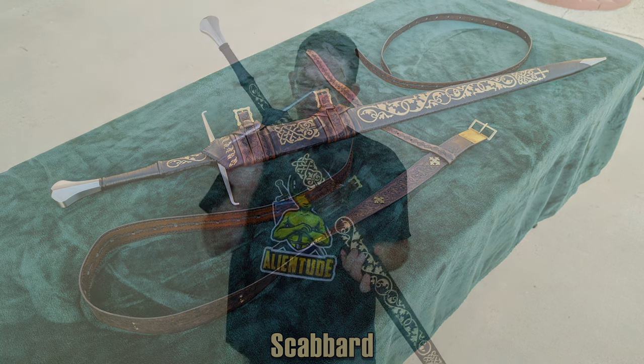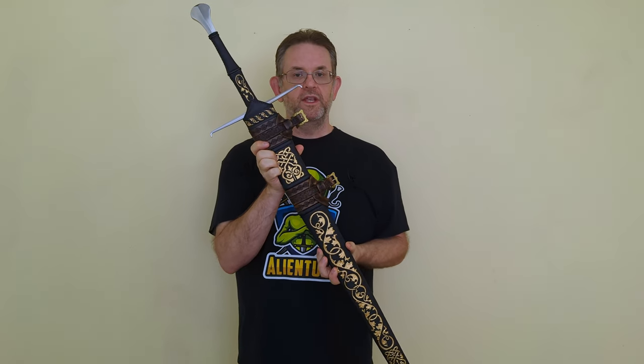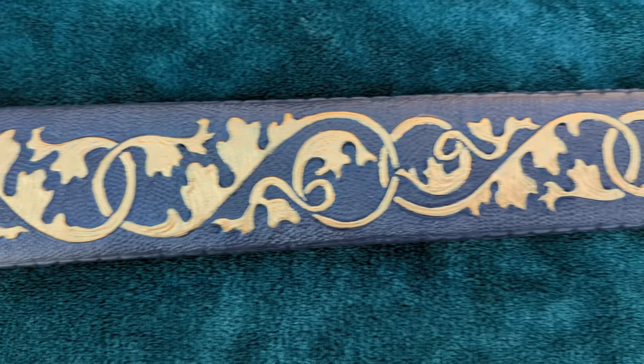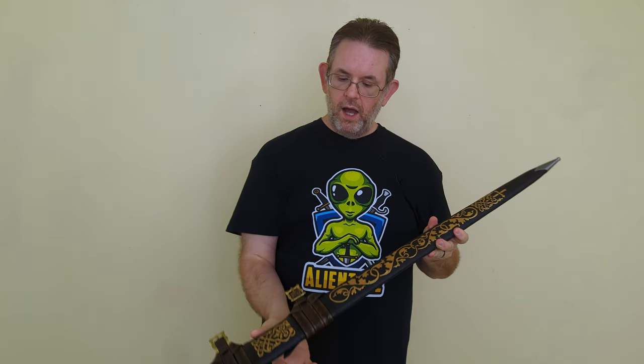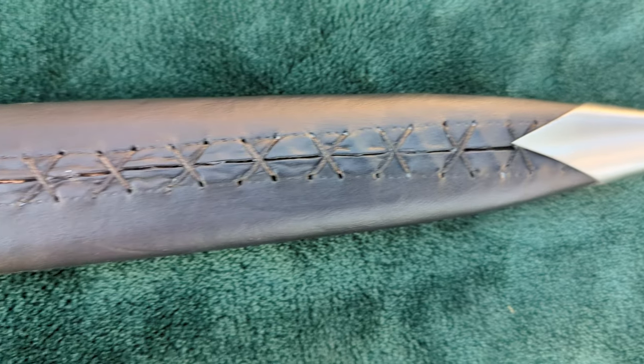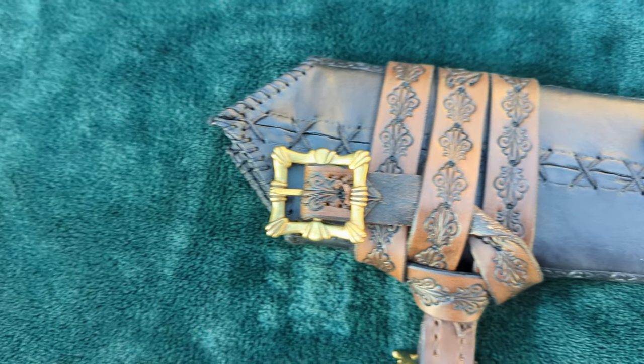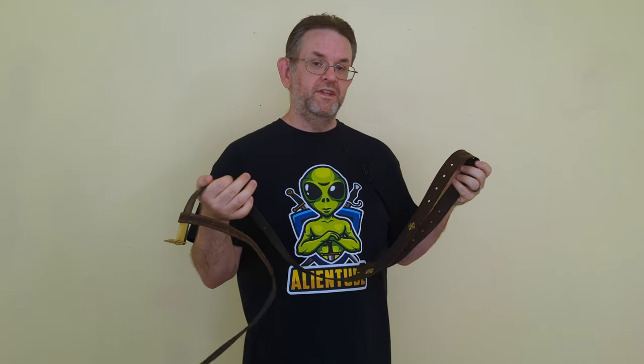So let's take a look at the scabbard. First off, this is just simply gorgeous. The leather work here is just simply beautiful, both the design and execution. Fit-wise, there's quite a bit of rattle here, and basically no retention at all, which is a bit of a shame. Both the leather work and the design just really make everything pop. Now it is a little bit on the chunky side — a little thicker than you would typically see on a medieval scabbard, but that's not really a big deal. The belt is also just gorgeous: a lot of beautiful stamping, some nice concho decorations. It is a little bit on the thin side, but it works perfectly fine.